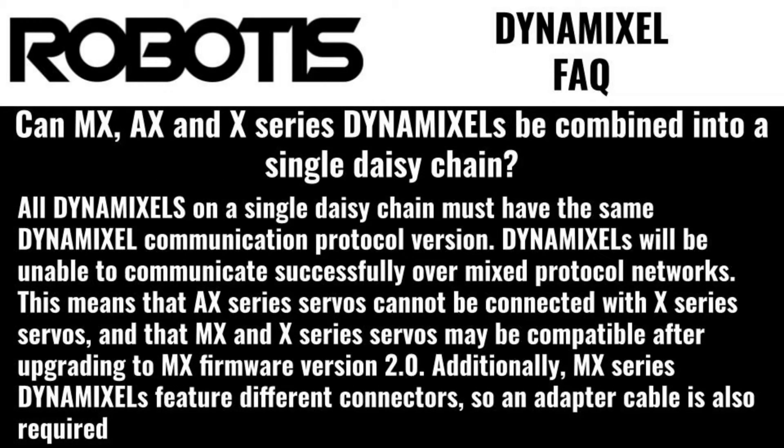Can MX, AX, and X-series Dynamixels be combined into a single daisy chain? All Dynamixels in a single daisy chain must have the same Dynamixel communication protocol. Dynamixels will be unable to communicate successfully over mixed protocol networks. This means AX series cannot be combined with X-series servos at all, and MX and X-series servos may be compatible after upgrading to MX firmware version 2.0. Additionally, MX series Dynamixels feature different connectors, so an adapter cable is also required.